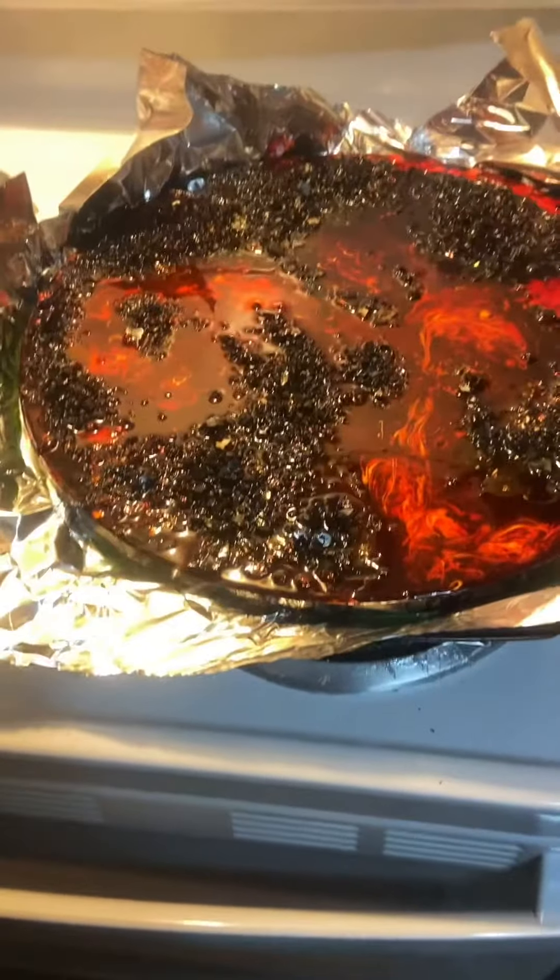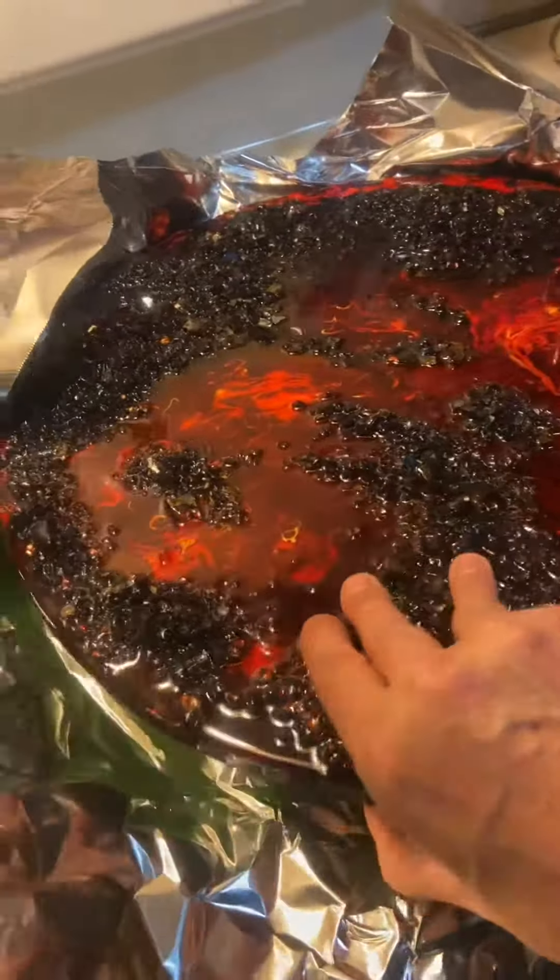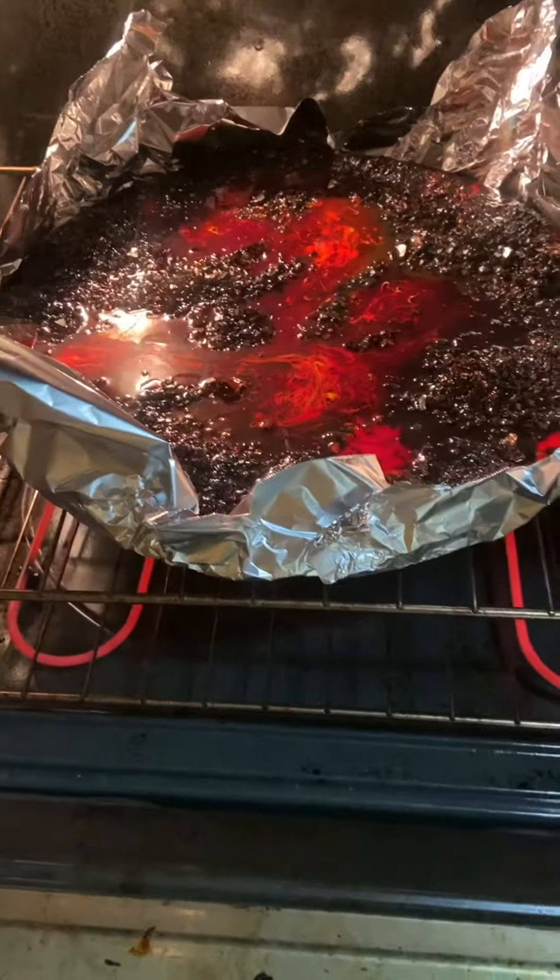This thing sucks and I want the panel, so I'm going to try to put it in the oven on 200 degrees. Hopefully I can peel this off. Let's see what happens.